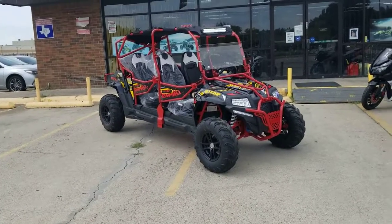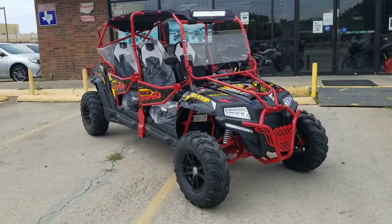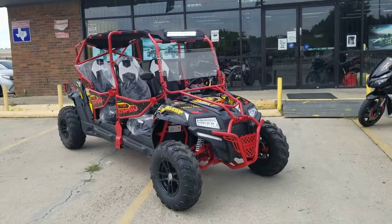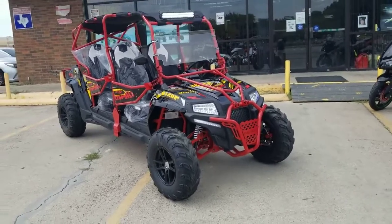Alright guys, that was a test drive for the Predator 400cc 4-seater. Like I said, it comes in different colors — you can get red with black, a blue one, this black with red decals, or yellow. There are a lot of graphic color options, so you can have your color ready.